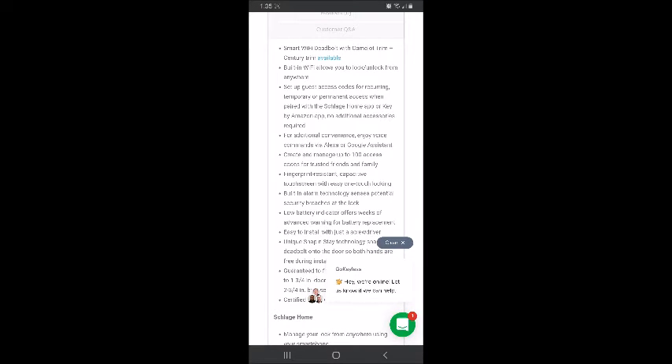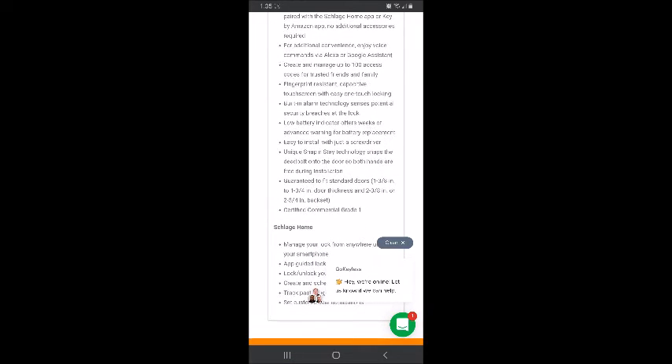You can use Alexa or Google Assistant commands. You can manage up to 100 access codes for trusted friends and family — we have two right now. It has a fingerprint-resistant one-touch lock, built-in alarm technology that senses potential security breaches, and a low battery indicator.